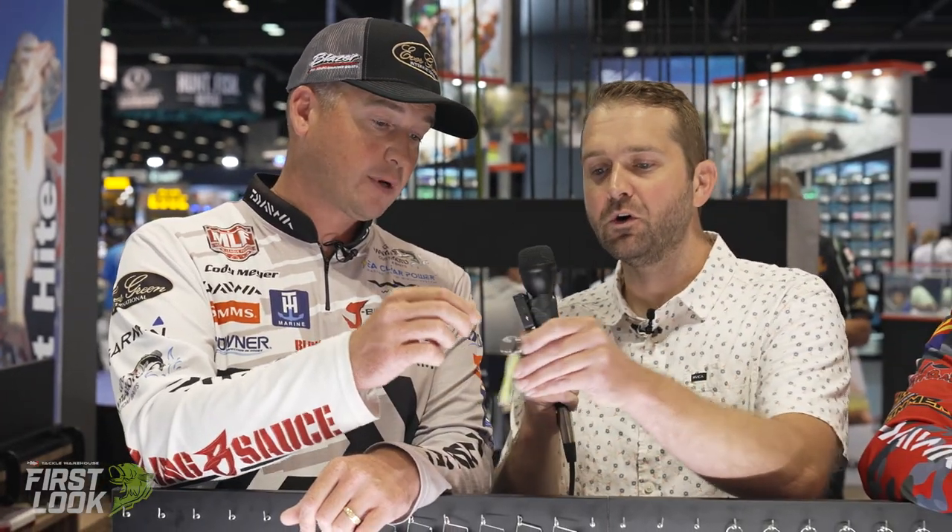A great pairing is the Yamamoto Zako paddle tail on there — just a dynamite bait. What makes this a do-it-all swim jig is that you can reel it through grass, but if you come to a laydown you can pitch it up and fish it like a jig. Brett really nailed the design on this. Being from California where swim jigs aren't as popular, Cody is excited about it. It's built to last and it's a really unique swim jig design, especially regarding the weed guard.